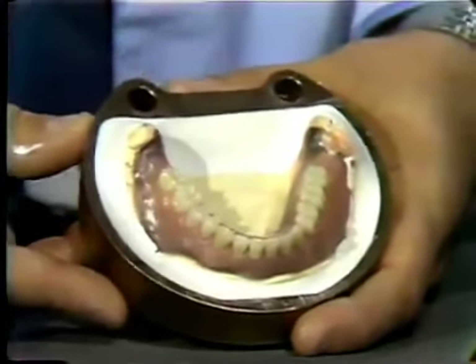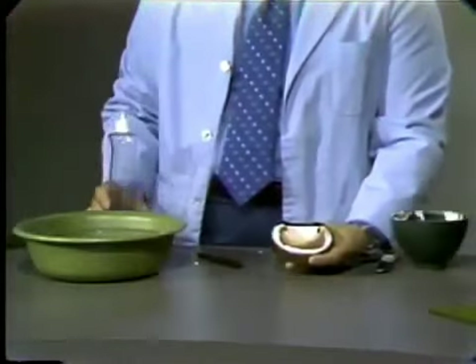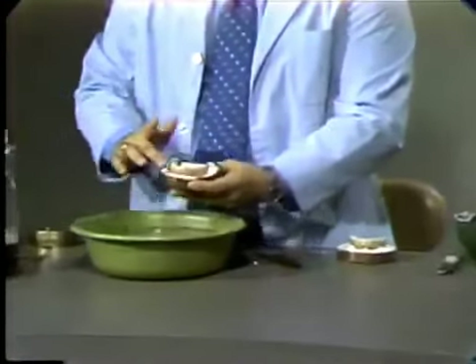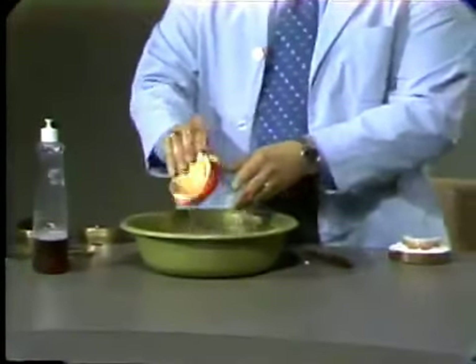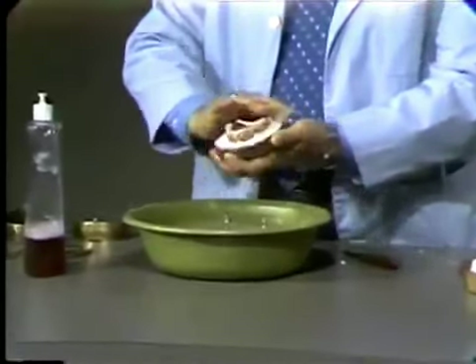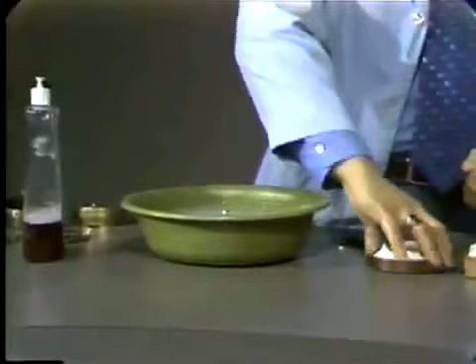Prior to making our second pour, we will coat both the maxillary and mandibular model with red soap, so that we will have a separating media prior to our second pour. Simply place a little red soap on the flask denture and then rinse it off quickly. This red soap acts as a separating media between the various pours. At this point, we will assemble the second half of our flask.